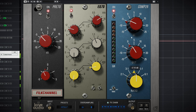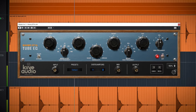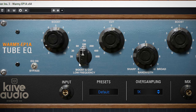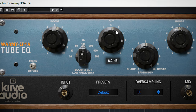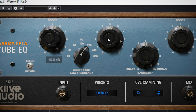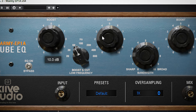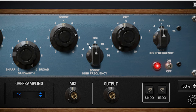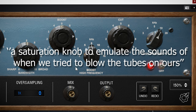This channel strip can really let your drums have a bunch of smack and aggressiveness. The 4th plugin is the free plugin: the Poltec Warm Audio Warmi EP1WA. By itself this really could have been a paid plugin in my opinion — it's really good. The low end of this EQ can do the cut-boost trick, which will boost and cut around the same frequency, resulting in a thick low end while at the same time cleaning it up. The cut and boost for the high shelf are controlled separately. The mix knob — and this is a literal quote from Kayeeve — is a saturation knob to emulate the sounds of when they tried to blow up the tube on theirs.